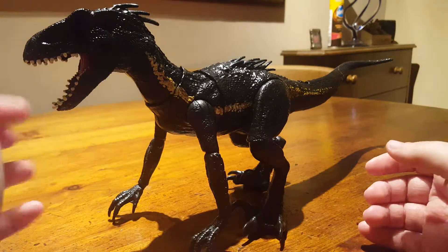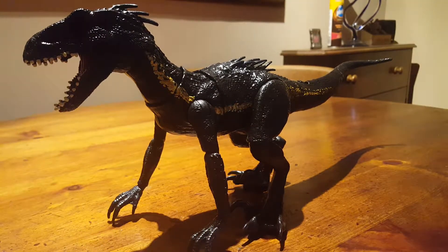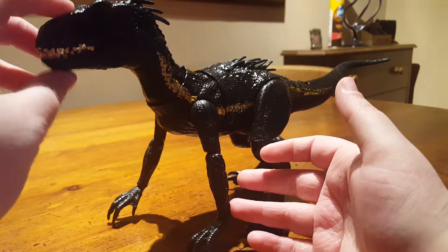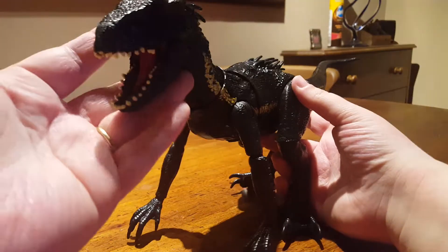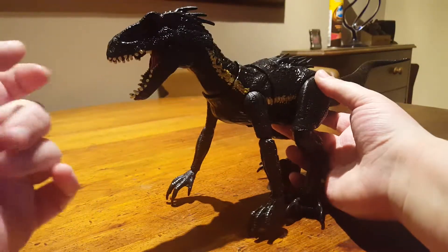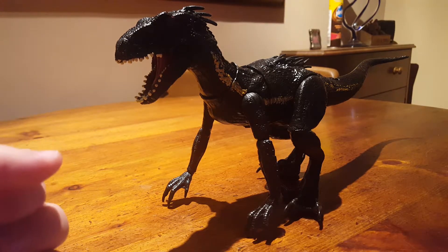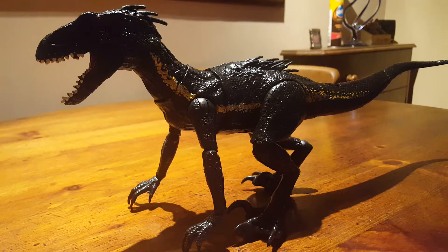I can highly recommend this figure — it's so much fun just doing the grabbing and growling, it's a ton of fun to play with. This is definitely in the running for my top 10 toys of 2019 — I know the year has only just started, but we've got to start pretty much straight away. So there we have it — that's my review of the Jurassic World Fallen Kingdom Grab and Growl Indoraptor by Mattel. Hands down, Mattel is doing an amazing job compared to what Hasbro gave us for the original Jurassic World film back in 2015. Thanks for watching, see you in the next video!